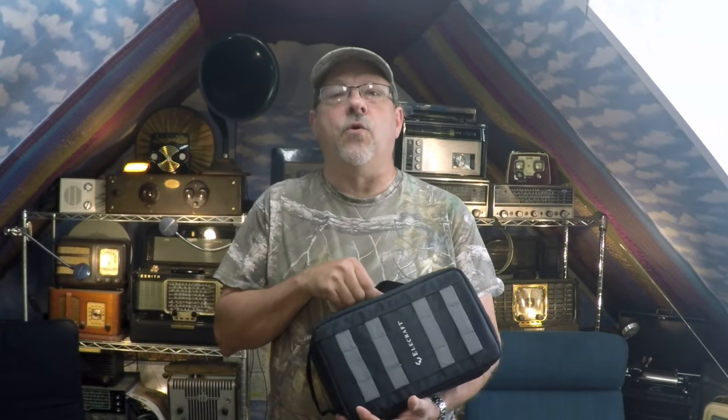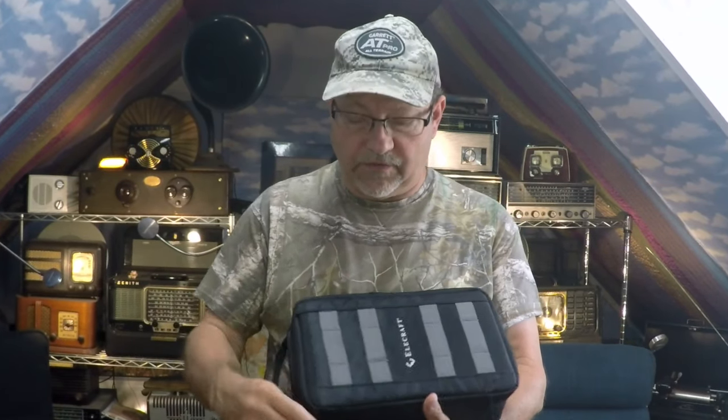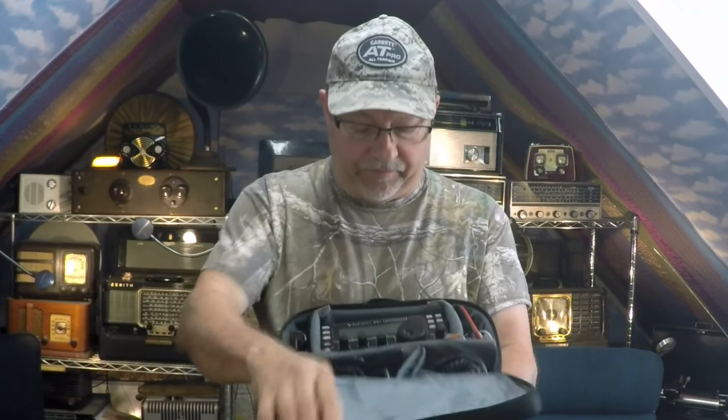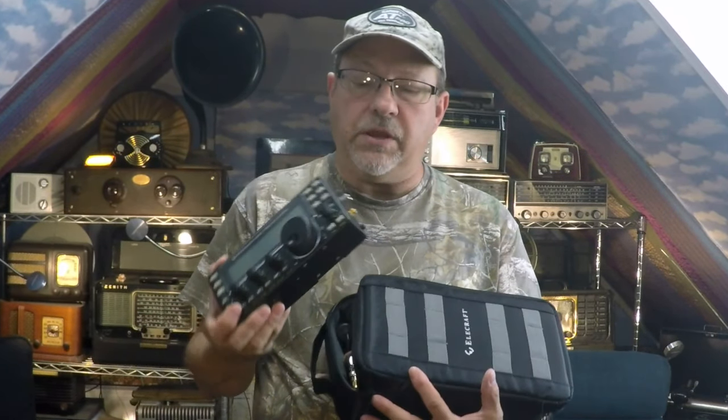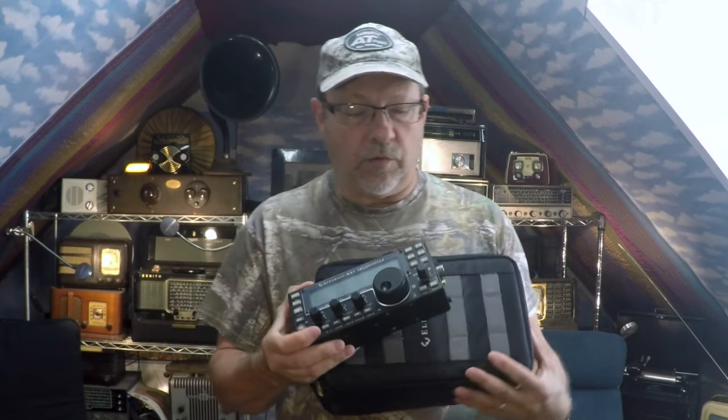Hello everyone, N4KRO here. Wanted to do a video today on the Elecraft QRP KX-3 rig — the QRP rig that's HF, all bands, and 2 meter. This is the rig we'll be looking at today. We'll be doing some work on 75 meters, just to give you an idea of working 5 watts, and up to 15 depending on power connection. Looking forward to spending a few minutes with you on a look at the KX-3 Elecraft.